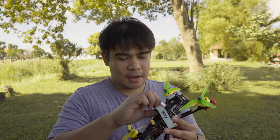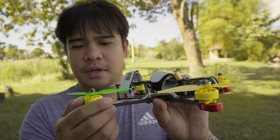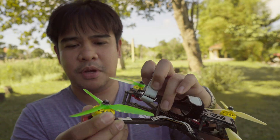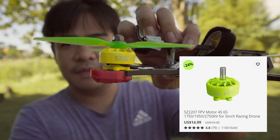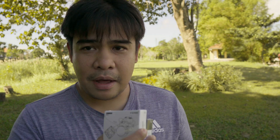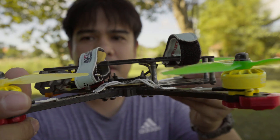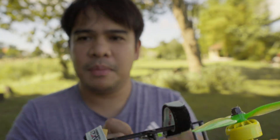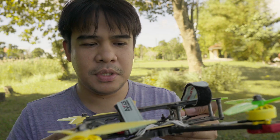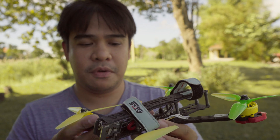I'll be using this freestyle quad. These are the Meps SZ 2207 1750kv motors they sent previously, and I'll use this quad to try out this stack. I've already removed the flight controller, the ESC is still in, and I've also removed the original full-size air unit because I plan to install an air unit light here to further reduce the weight.